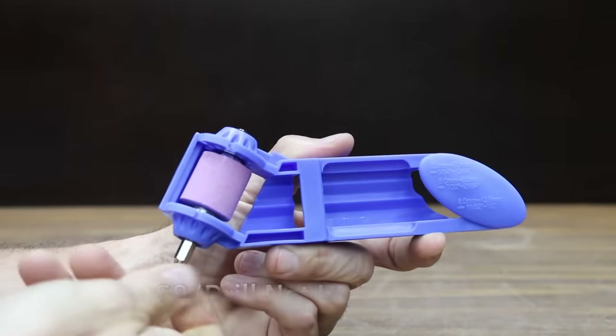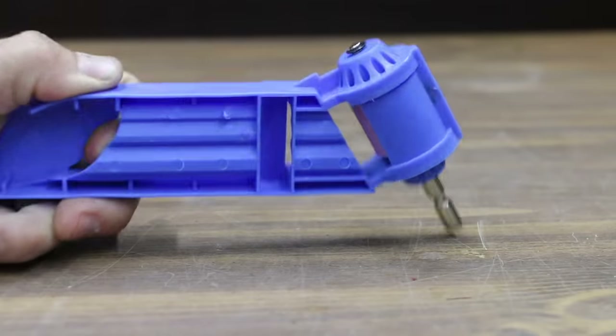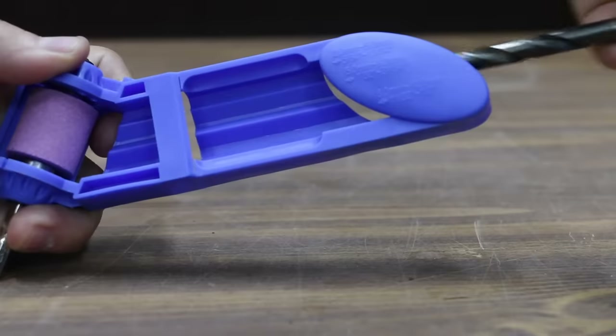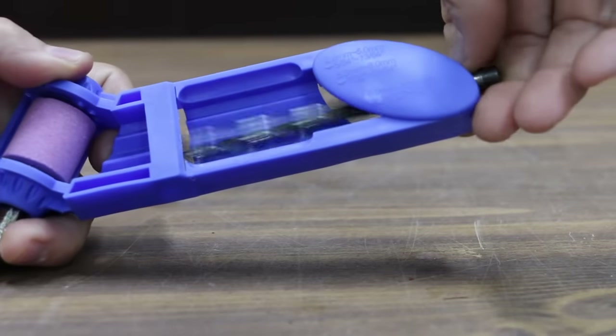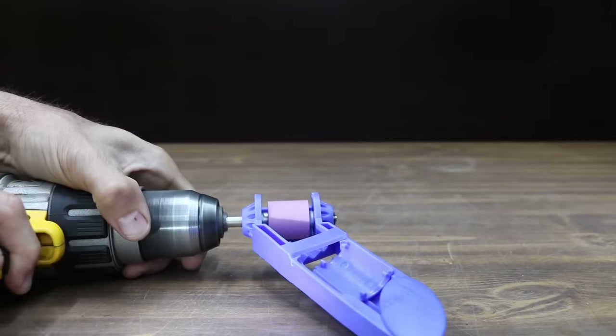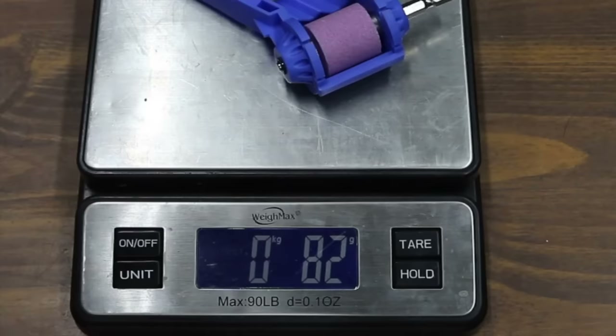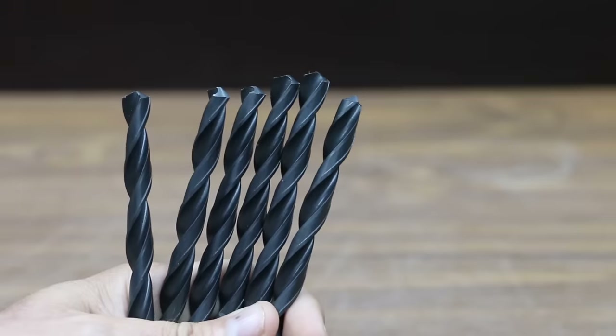At a price of nine dollars, the least expensive drill bit sharpener is made by Daypin. To use this sharpener it requires a drill. It sharpens drill bit sizes 2 to 12.5 millimeters or 13/64 to a half inch. It claims to be made of high-quality ABS plastic. It did not come with instructions but seems self-explanatory. The Daypin is made in China and weighs 82 grams.